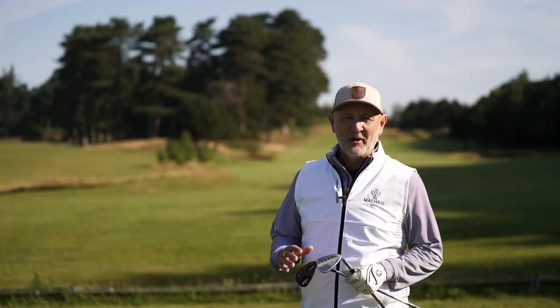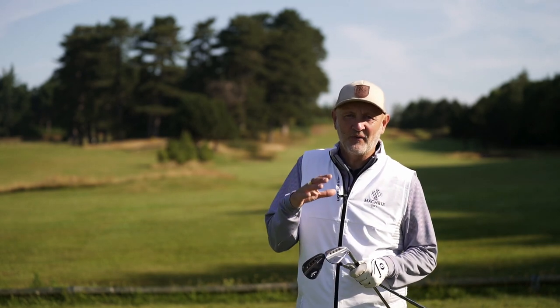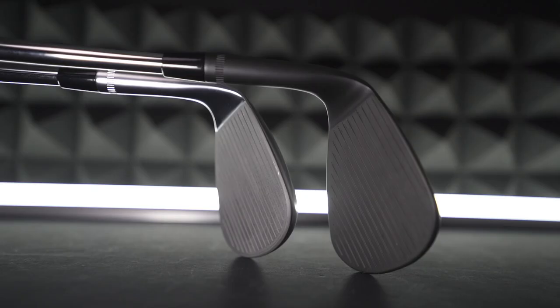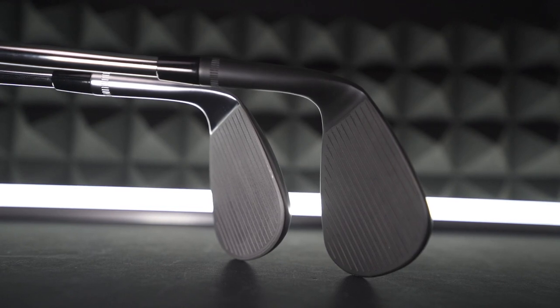We've got a new product from Callaway — it's wedge time. There's some interesting innovation within these wedges and we're going to put them to the test on the golf course. Starting with how they look: looks are very subjective, but in my personal opinion Callaway have done a fantastic job. These look really clean and good at address. Between the chrome and the blacked-out product, I would go for the black — it looks absolutely superb.